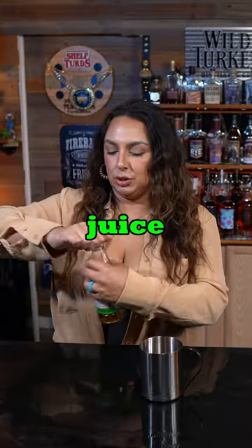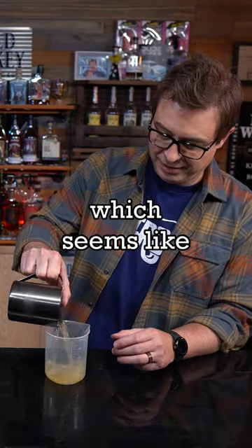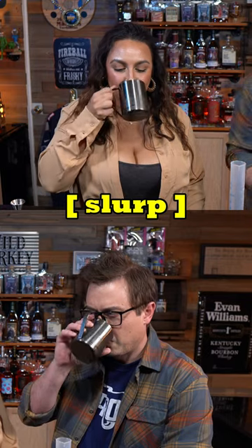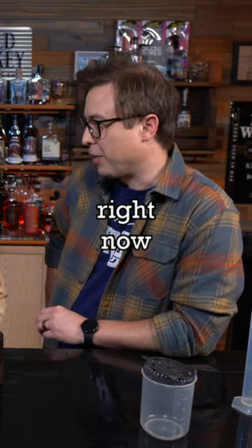Sweetened lime juice, half an ounce, and then I need six ounces of ginger beer, which seems like way too much. I think the carbonation is messing with it — the ginger beer broke the hydrometer. It could definitely have more bourbon in it, or some bourbon, because all it has is Canadian whiskey in it right now.